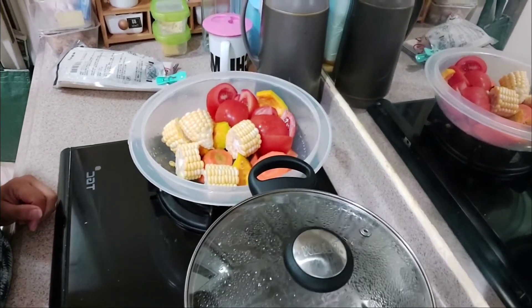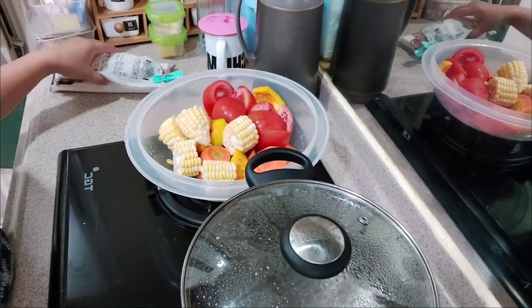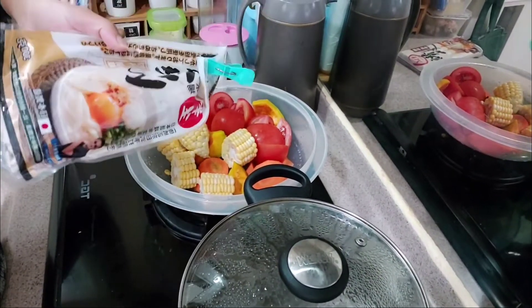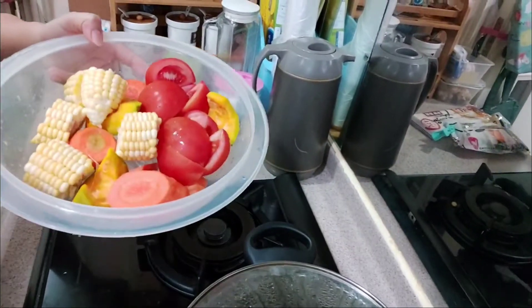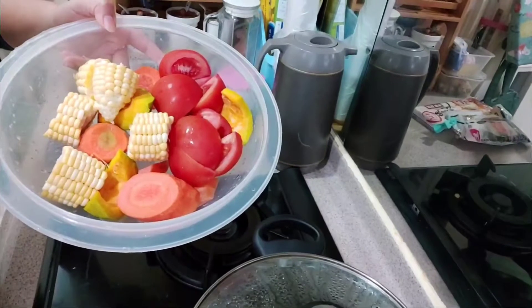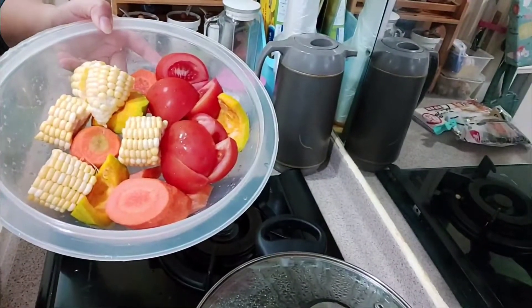Today's video, we're going to cook soup for the noodles — I'm going to cook these noodles, so I'm going to cook the soup first. These are all the ingredients: tomatoes, corn, carrots, and pumpkin.